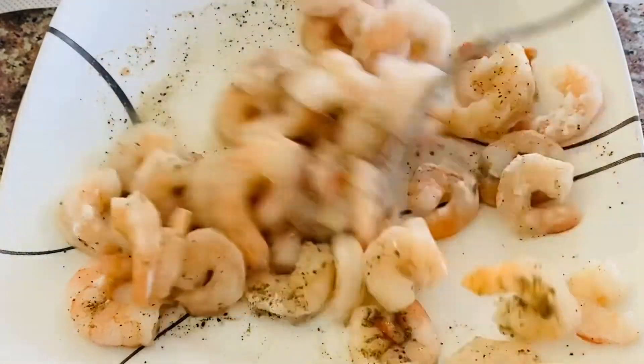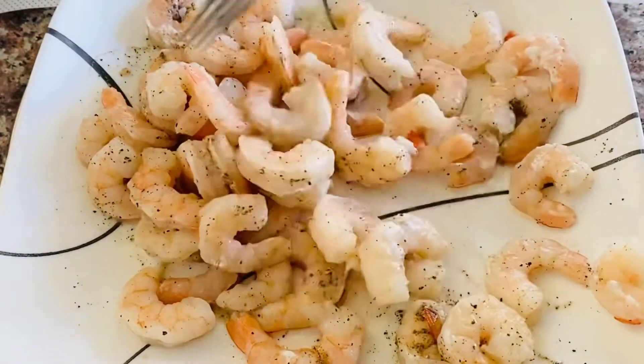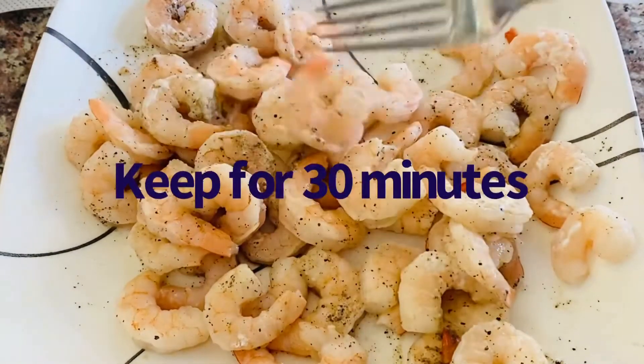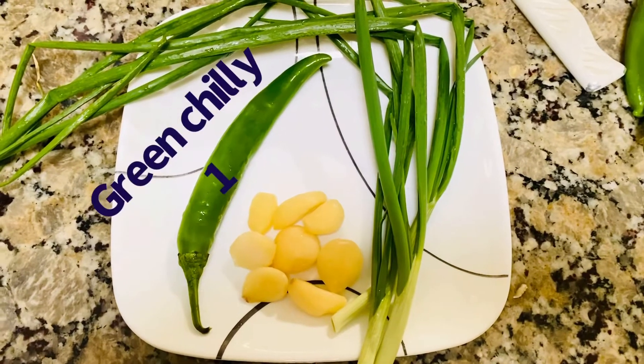This is already cooked and frozen shrimp. It is not the same size, but it tastes better. Then let's let it rest for 20 to 30 minutes. Then we will add green onions.